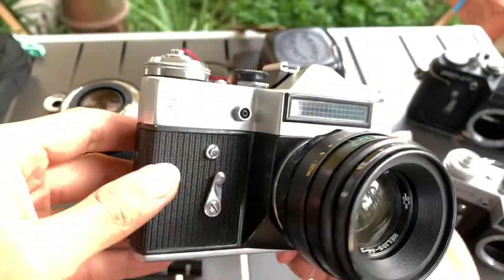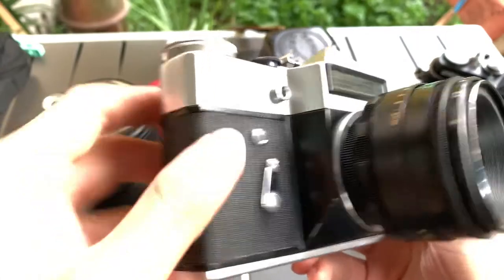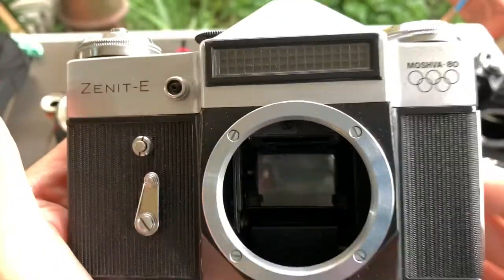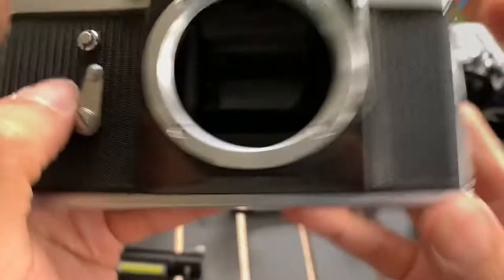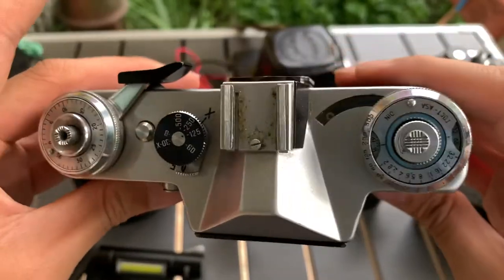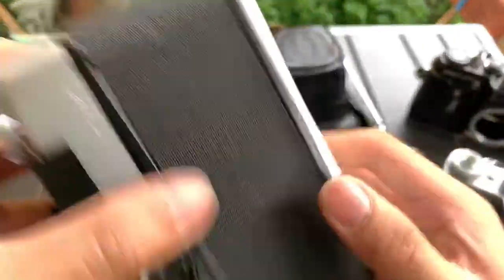So this is the condition of the front. Maybe I'll just take off the lens since I'm going to show you the lens later anyway. So this is the front — one side, the other side, the top, and this is the bottom and the back.